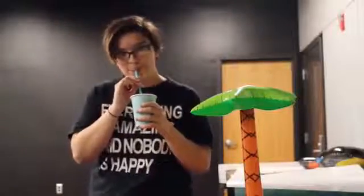Today on Alyssa's Cook Show we are going to make a tropical sunset smoothie. It's absolutely delicious and very simple to make.